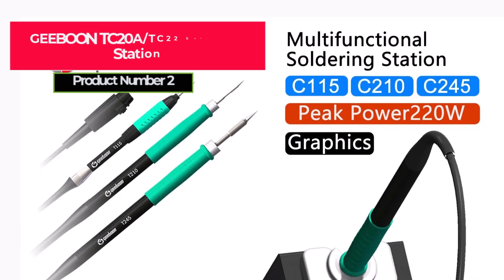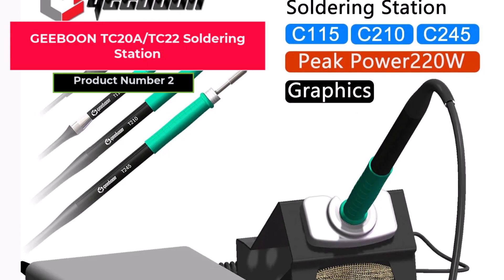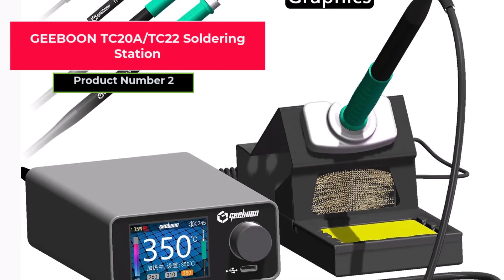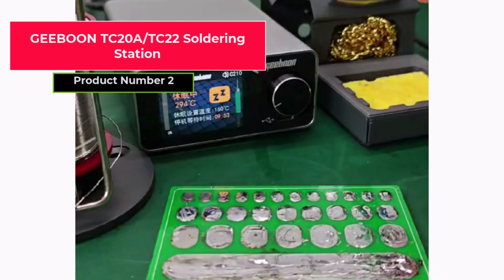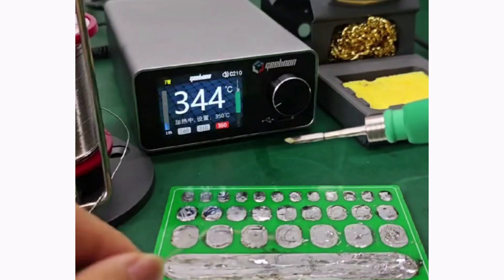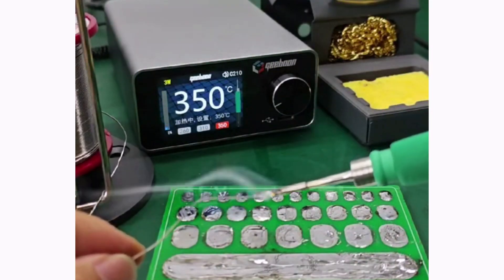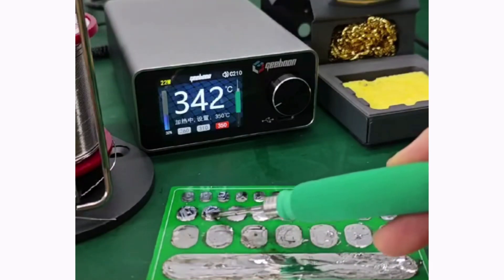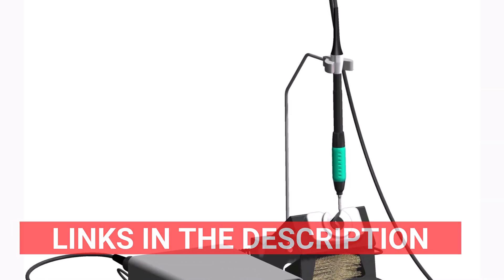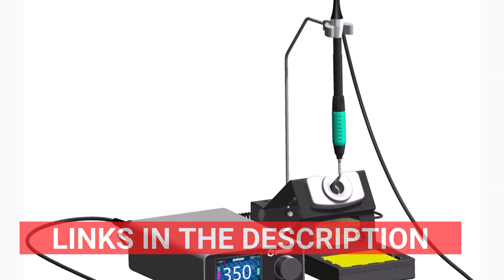Product number two, the Gibun TC20A-TC22 soldering station, is perfect for precise soldering tasks because of its remarkable power and versatility. This station's accurate temperature feedback and color curve display make it simple to monitor in real-time. With compatibility for Wondern 15, 210, 245, and T12 soldering tips, the station allows for versatility in a range of tasks.